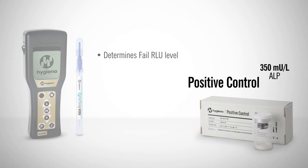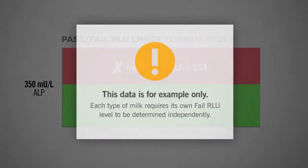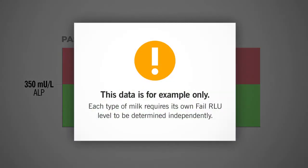The negative control will provide a background reading that can be used as a baseline. Based on example 1 in the kit insert, the positive control kit determined the pass-fail limit as 150 RLU. Any score higher than 150 RLUs is a fail, and any RLU score less than 150 is a pass. Please note that this data is for example only — each type of milk requires its own fail RLU level to be determined independently.